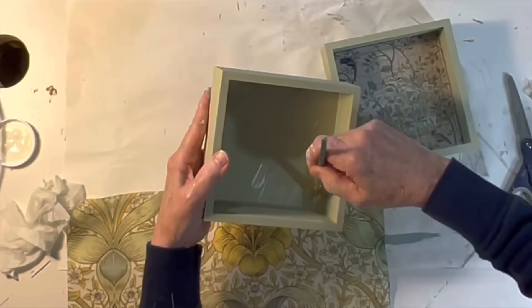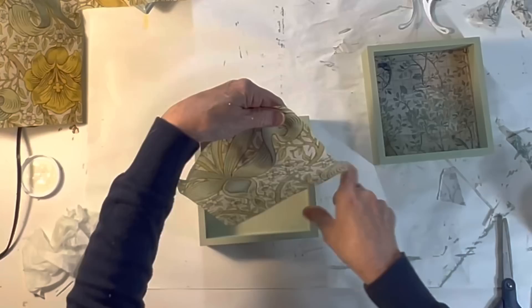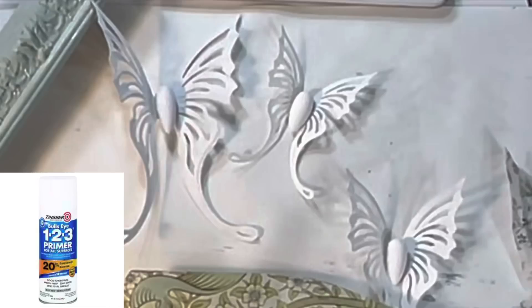Once the paint was dry I cut out squares of tissue paper to cover the bottom of each tray. This tissue paper comes in William Morris patterns and I'll have it linked in my description box. I brushed the bottom of each tray with a light even coat of Mod Podge and carefully pressed in the tissue paper, smoothing out any wrinkles with my fingers. Then I trimmed away the excess tissue paper with a utility knife.